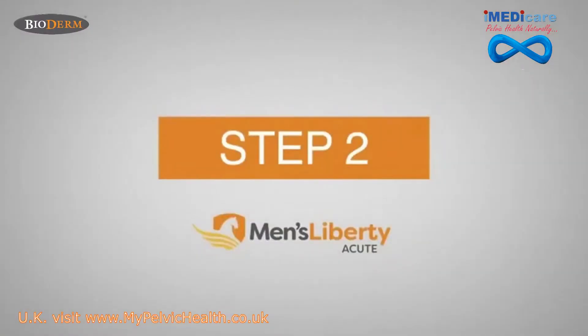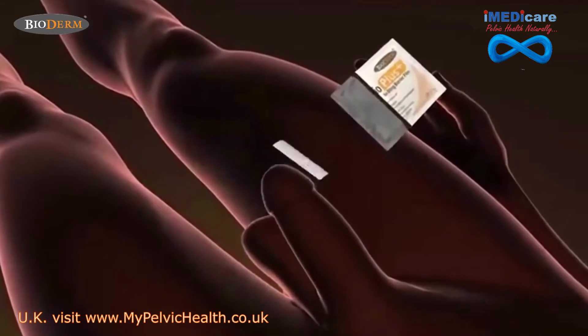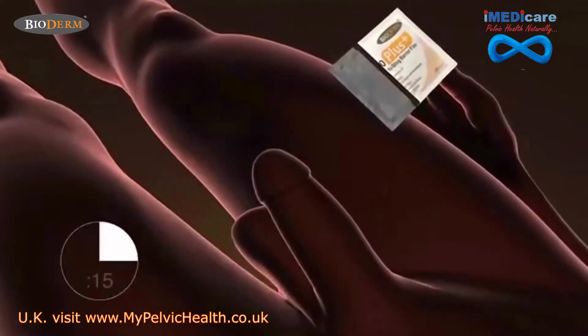Step 2: use the BioPlus Barrier Wipe and thoroughly apply it to the head of your patient's penis. Let the BioPlus dry until it is no longer sticky, approximately 15 seconds. The BioPlus must be completely dry before the next step. This is very important.